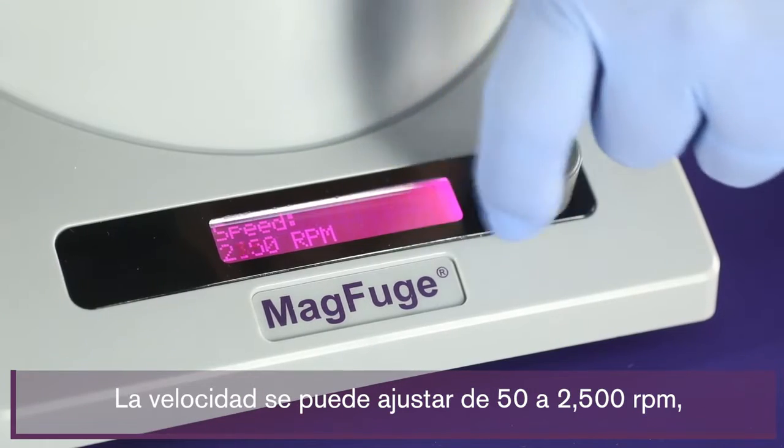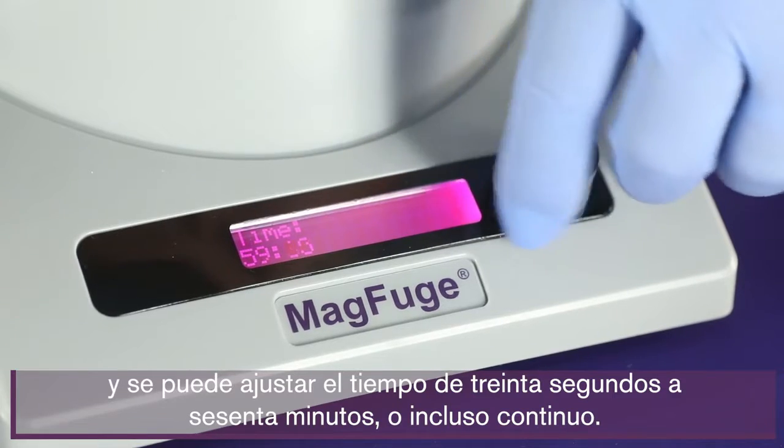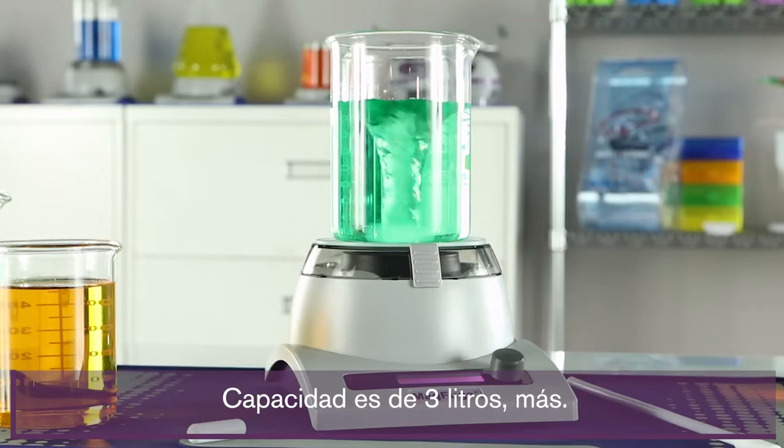Speed can be adjusted from 50 to 2,500 rpm, and you can set the time from 30 seconds to 60 minutes, or even continuous. Capacity is 3 liters plus.